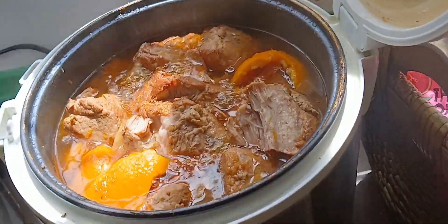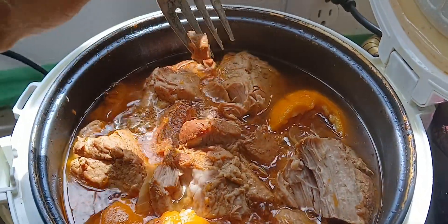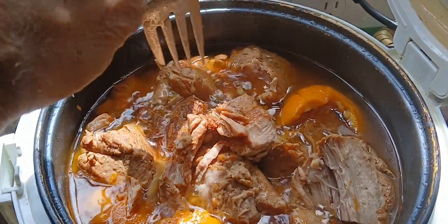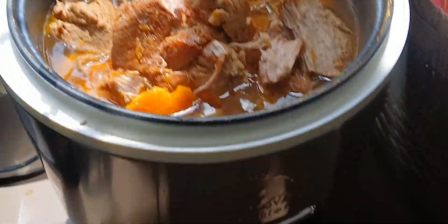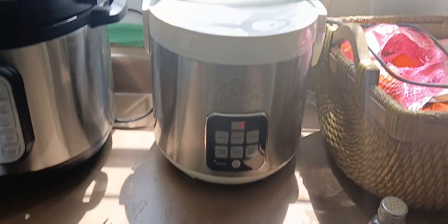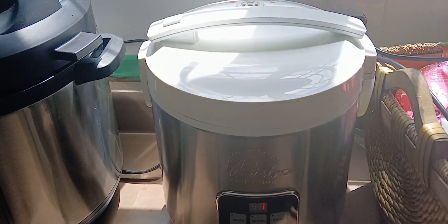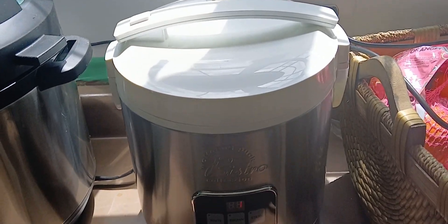We've got about an hour left with the carnitas. Oh look at that — it just pulls right apart. Doesn't that look good? We're going to let that finish off and cool down. Then I'll take it out, put it back on the stove and fry it up a little bit to get a little crisp.